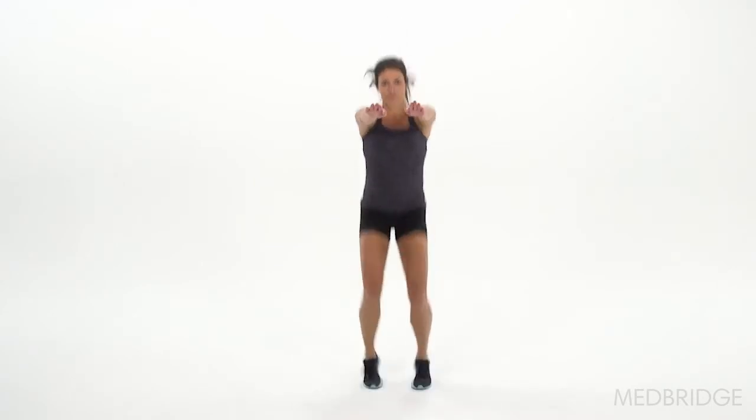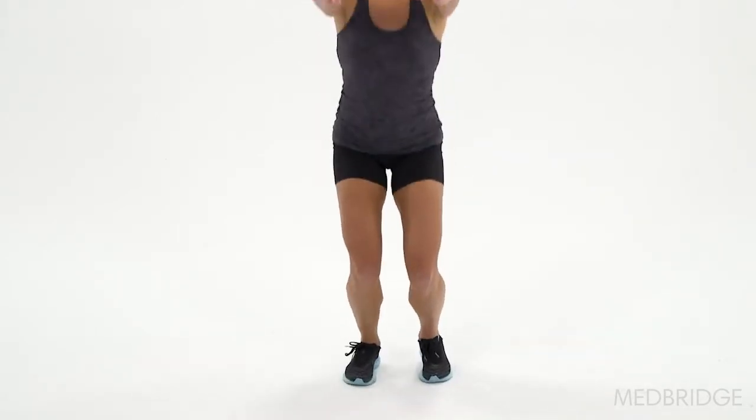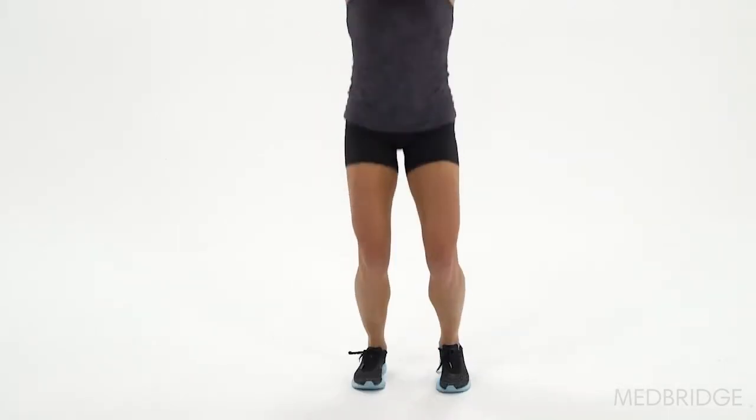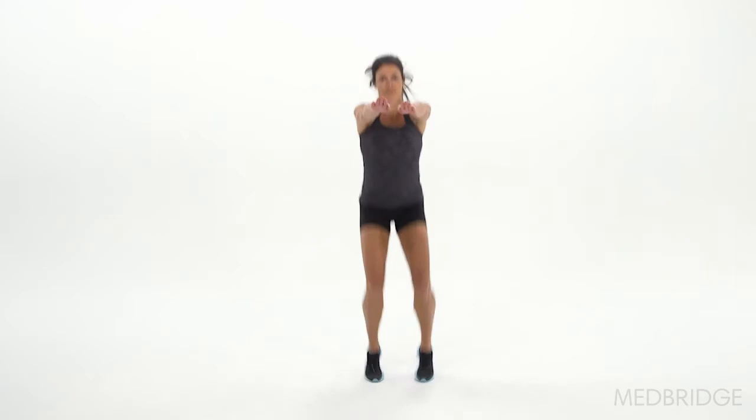If there's a pause between jumps, that is telling us that they are not using the reactive neuromuscular system to be able to do the plyometric — they're trying to gain stability before they do the next jump. When they first do it, this is what we'll expect; we'll expect them to have most, if not all, of these different errors.